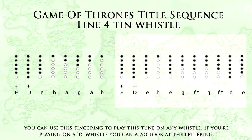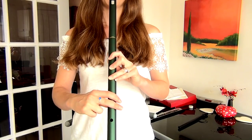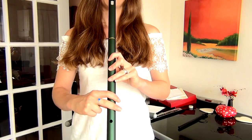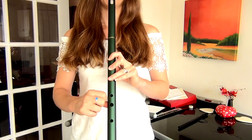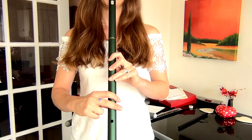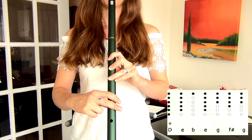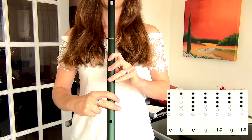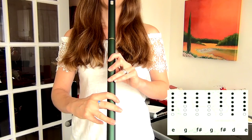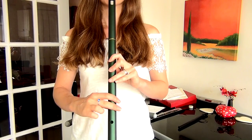High E, high D. And for the last part of the line — the very end of this title sequence — we've got high E, high D, E, B, E, G, F, G, F, D, E. And when you play that all together, it sounds like this.